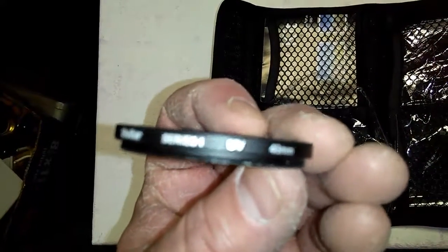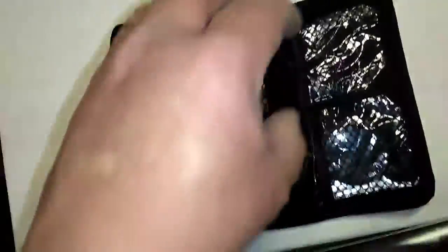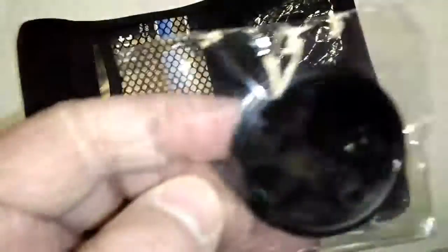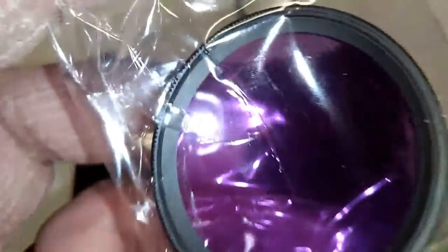The UV — it's 43 millimeters, fits a lot of camcorders. Here's the other one — this is the CPL. It kind of has a yellow tint. My allergies are still going. And that's kind of cool — the purple one, that's for fluorescence, making it look like daylight.